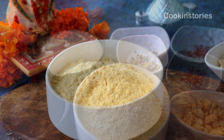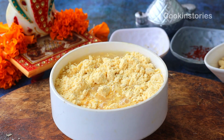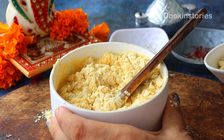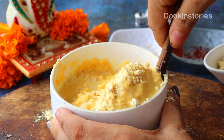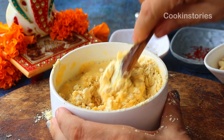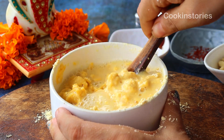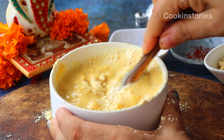First of all, I am using one cup of besan. Into it, add one cup of water, though you need to add water gradually as the consistency should not be too thick or too thin — it will be a perfectly slight thick consistency. Add the water gradually and mix it properly so there are no lumps.